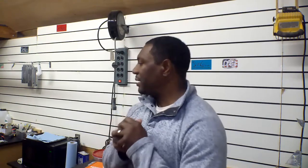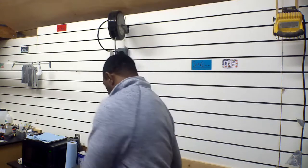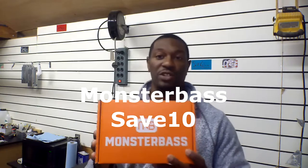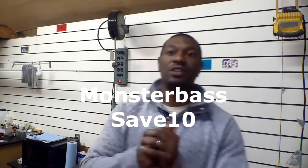Before we get into it, today's video is going to be sponsored by Monster Bass and also by Blackhawk Holsters.